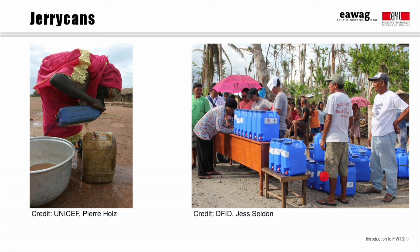On the right, you see a modified jerry can being distributed in the Philippines after Typhoon Haiyan by the NGO Plan International with support from DFID. These jerry cans have a large screw top for filling that also allows cleaning, and they come with a built-in tap — that small red knob at the bottom.